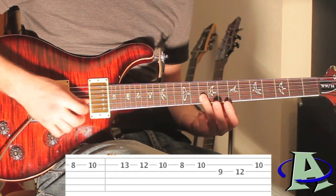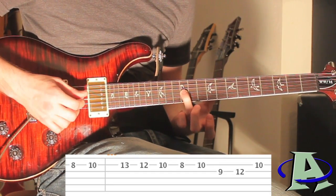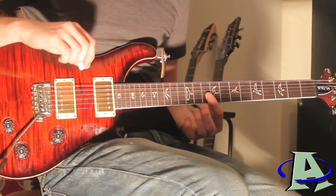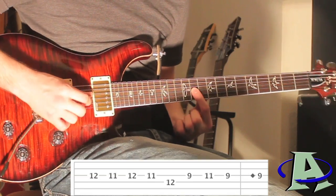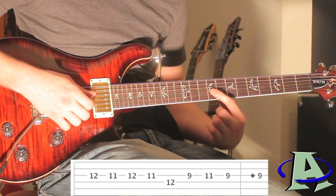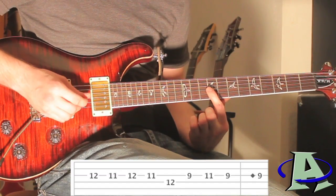The next four notes on the second string: you're going to go 10, 8, 10 and land on the third string ninth fret. Right after that on the third string you're going to go 12, then second string 10. The next four notes on the third string are 12, 11, 12, 11 — you can just pull off on those. Then the last four notes on the fourth string 12th fret, then the third string you're going to go 9, 11, 9. The last note — that really high pitch — is a harmonic on the third string ninth fret.